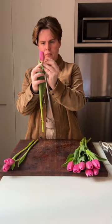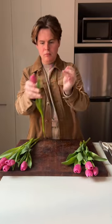Then take a toothpick and poke just below the flower. This allows air to escape the stem as it drinks the water, and reduces them all sagging over the edge.